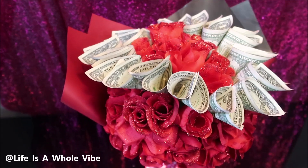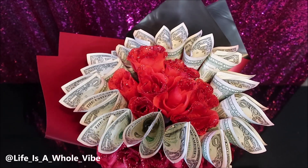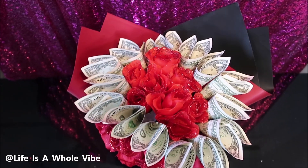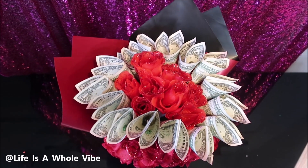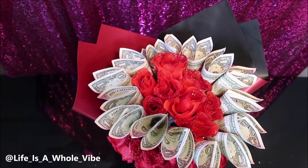I hope you guys enjoyed this video — please give it a thumbs up if you did enjoy it or found it helpful or unique, or send it to someone that may be interested in doing something like this. The money flowers, like I said, if you make as many as you need and set them to the side, they can be pretty challenging. But whatever money you use, just make sure it's some nice crispy money.